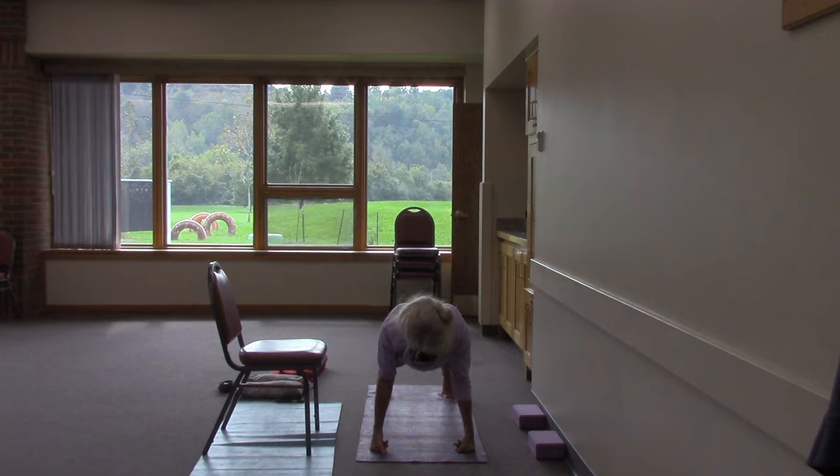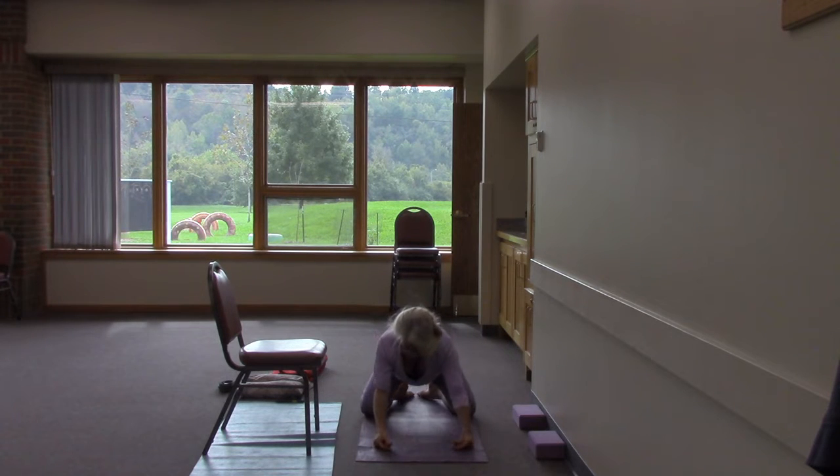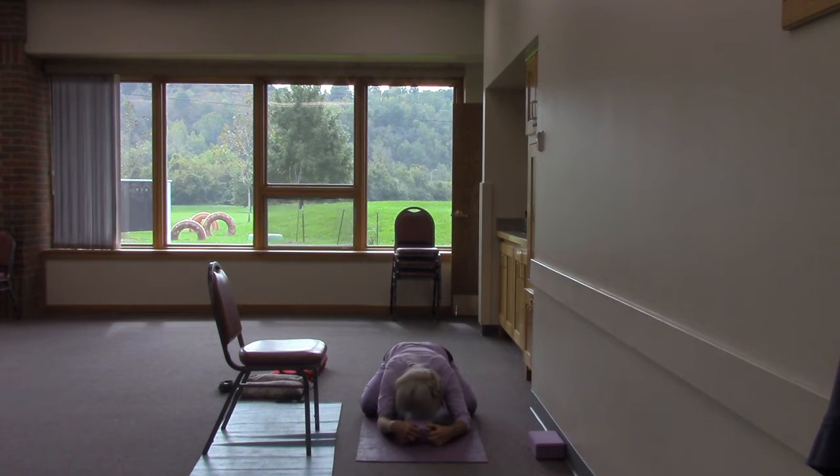Hands under shoulders, reaching through the heels. The head is neither hanging nor looking up — it's an extension of the spine. Belly button up and in, glutes engaged. You're a plank — and yes, it's work. Drop the knees and come down through Child's Pose for a little break. Use a support if you like, whatever works best for you.